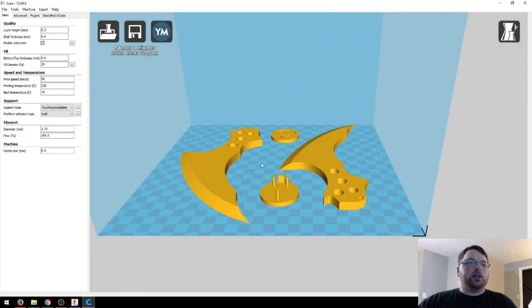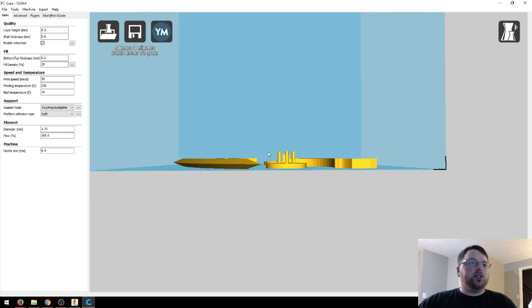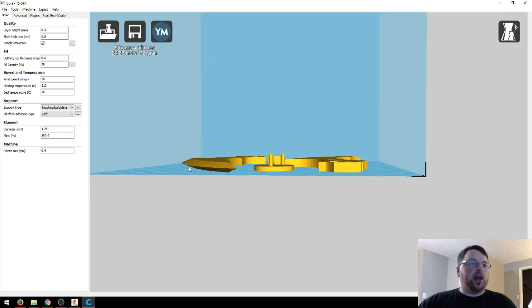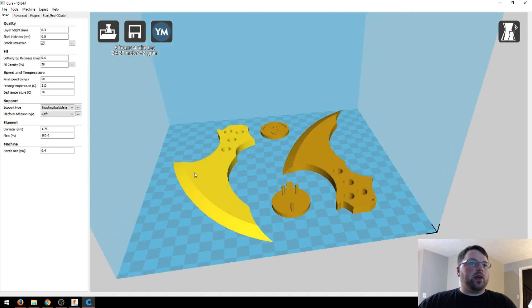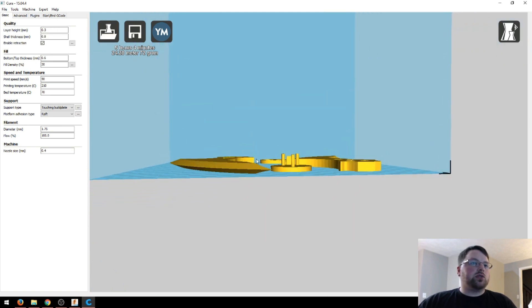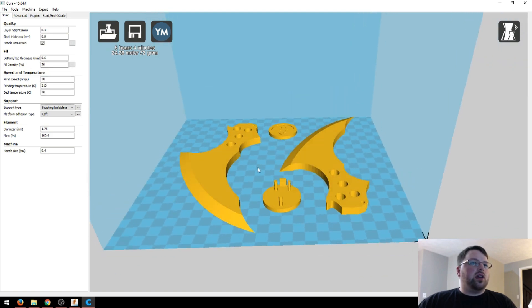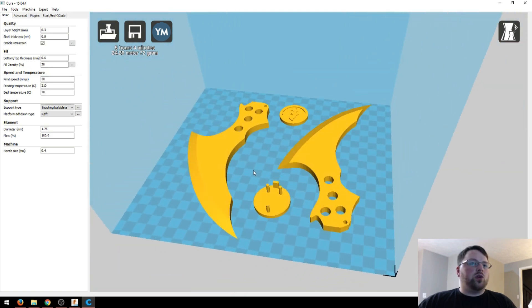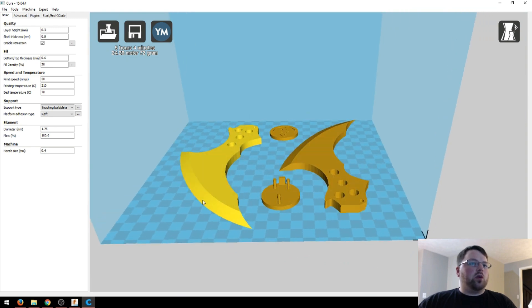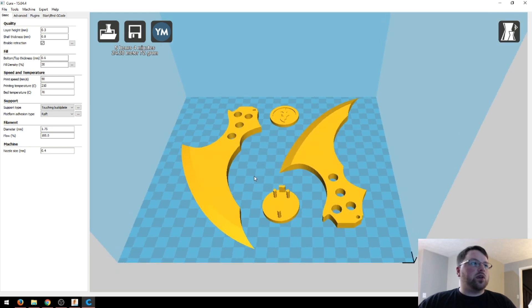So here we are in Cura, and these are all the files for the Arkham City Batarang. You will need supports for this, just for the overhang on this blade, but I think that's the only thing you'll need supports for. Other than that, pretty usual settings. I actually printed these at 0.3 millimeters, but if you want to get the best resolution on the blade, you can go up to 0.1 and 20% infill. You don't need more than that. I wouldn't go down to 10% just because these blades don't print very well at 10% unless you increase the shell thickness.